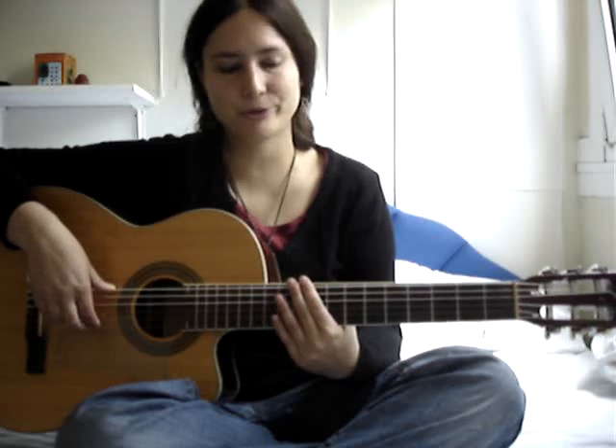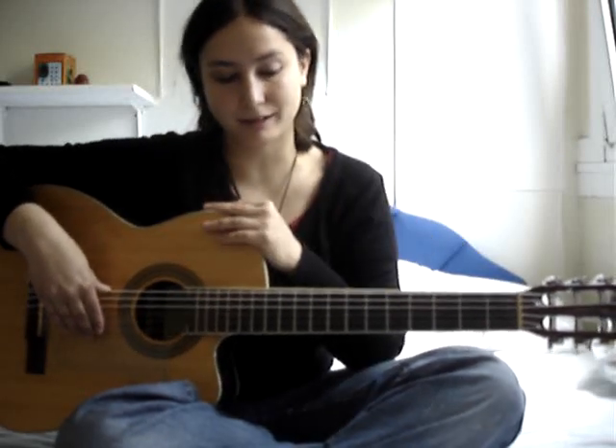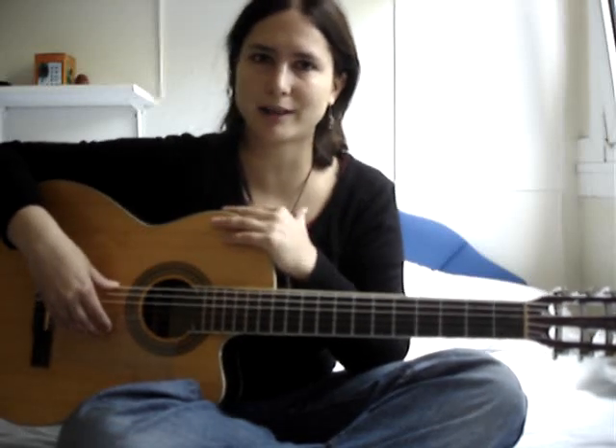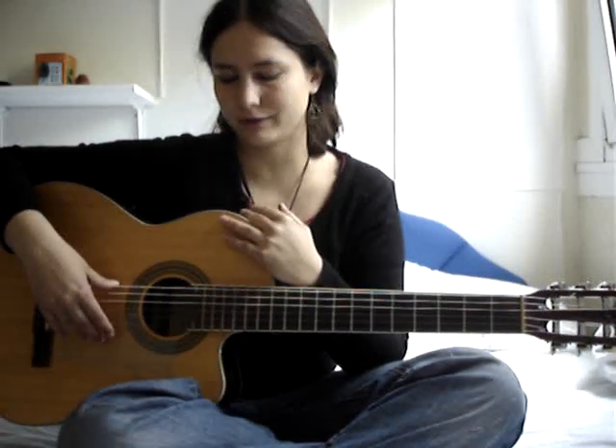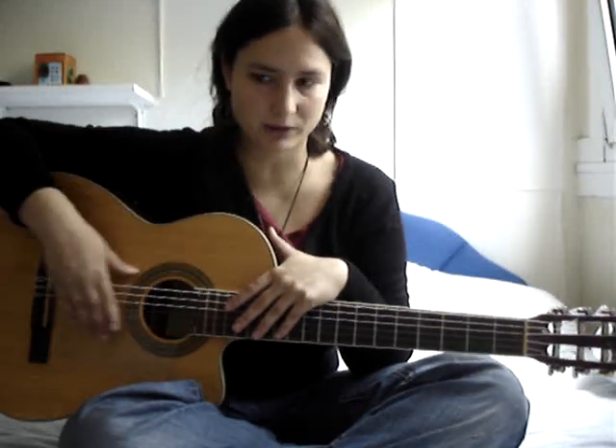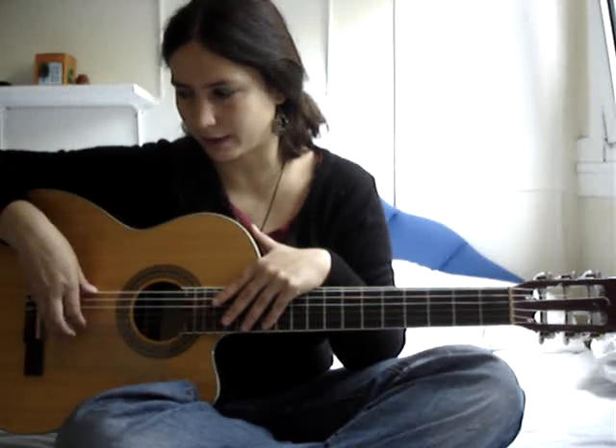The most important thing is that you have to end up resting on the next string, so you can have a stronger sound. You shouldn't play here, because the sound is smoother — it's nicer if you play here.